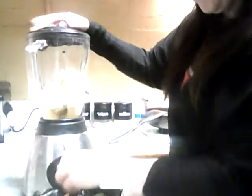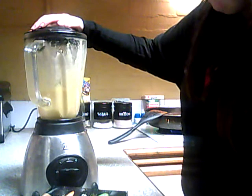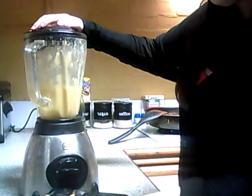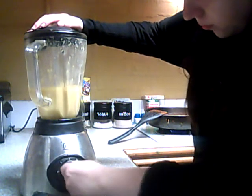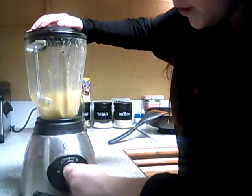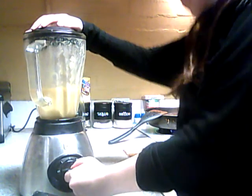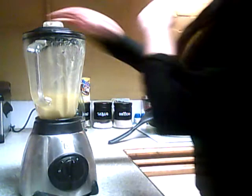Turn your volume down because this is going to be a bit loud. It's going to crush the ice obviously. Alright, just cut across. So that's all done — it's all mixed up.